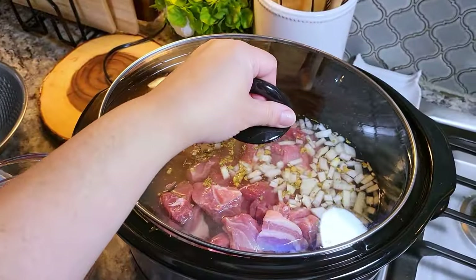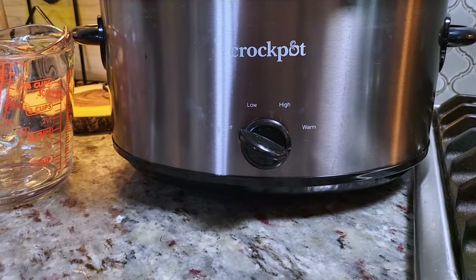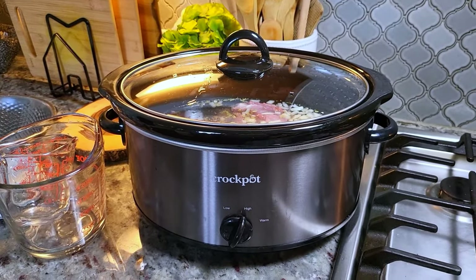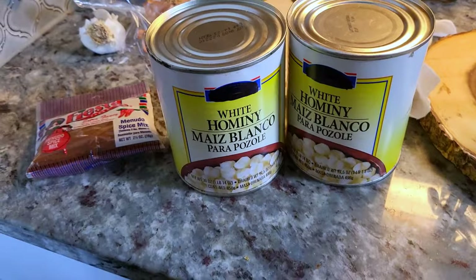Now I'm going to cover with a lid and set this to high. For the first part of the cook time, it's going to go on high for three hours, and then it's going to continue to cook for about two more hours — five hours total.